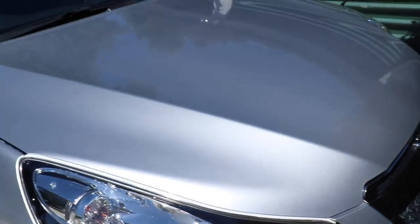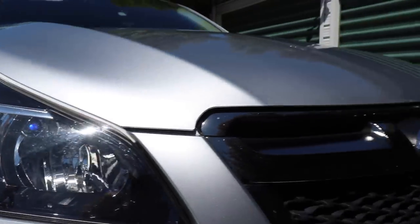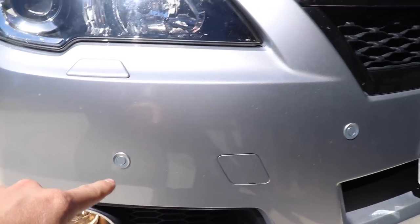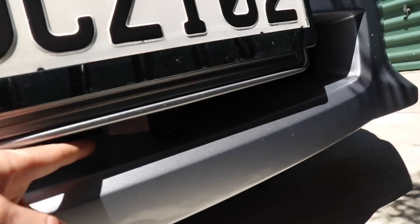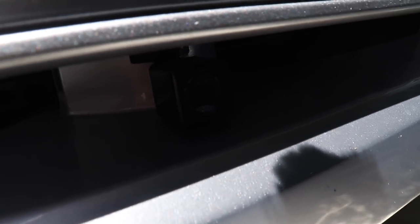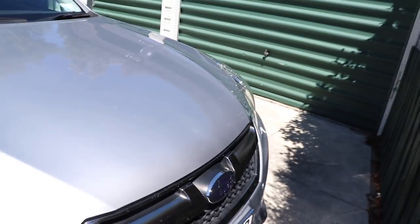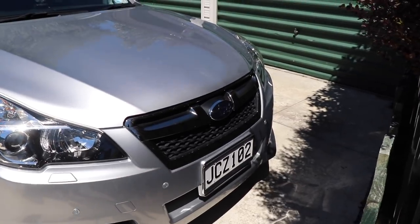I've also replaced the park lights with some nice blue spotty-style blue LEDs. I haven't done anything with the fog lights yet. I've got four parking sensors across the front, and I've also got a front-facing camera mounted under the bumper. So to summarize the front: daytime running lights, upgraded park lights, full parking sensors, and a front-facing camera.